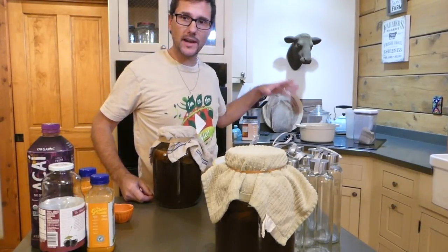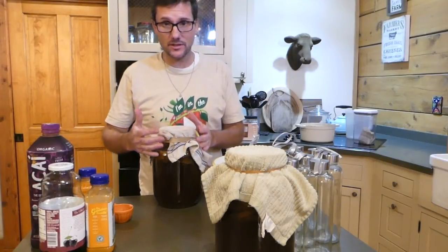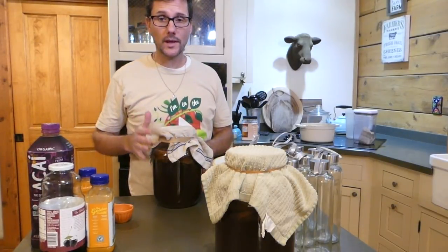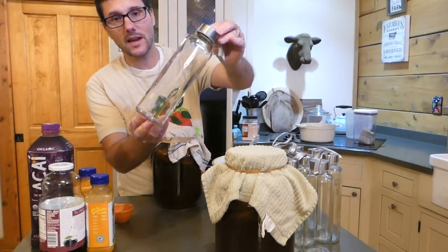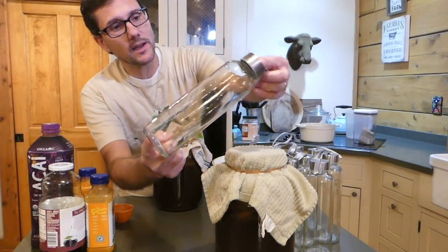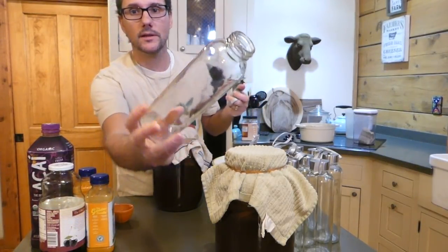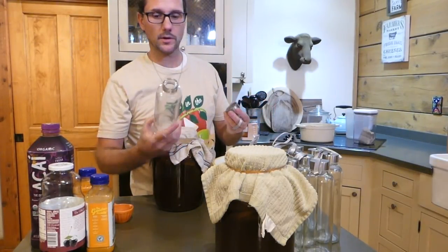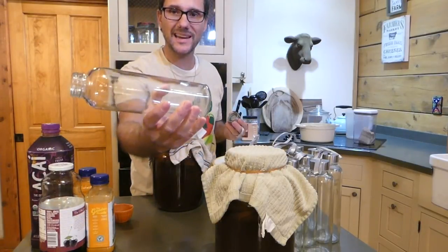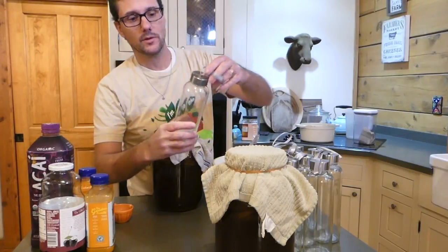Behind me here on the stove I have some tea brewing and that's going to be the start of our next batch, but in the meantime we're going to take what we already have. This is finished kombucha ready to go into a second fermentation container. These are some new bottles I got on Amazon for Christmas and I thought I'd try them out for the first time here in this video. I haven't used them yet so it'll be interesting to see how they work. It looks like a good sturdy jar — it's an 18 ounce jar with a nice screw-on cap, so we'll see how those work.